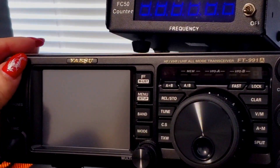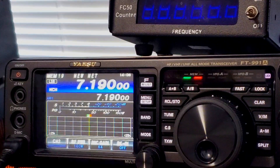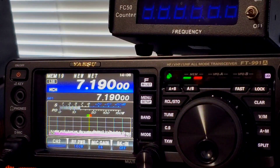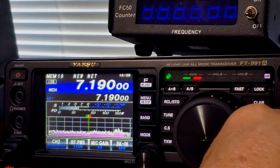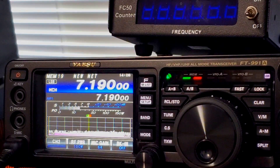All right, let's turn on our ASU 991A. There we go, starting up. I hope you guys can see it. I'm going to teach you how — let's turn off the sound. I'm going to teach you how to program this thing, because it takes a little skill and a little practice. Repetition is the best way to work on these menu-driven radios.